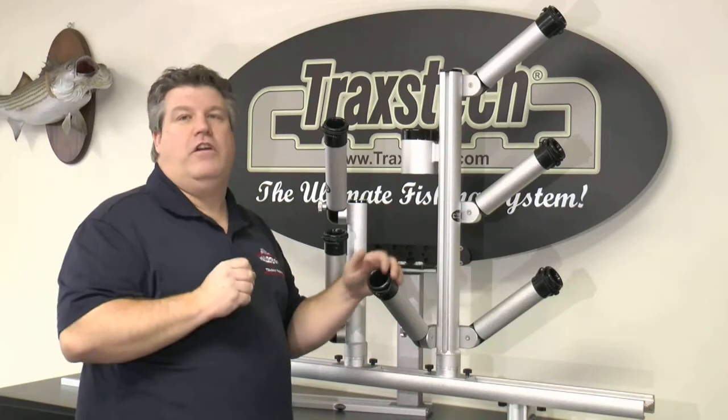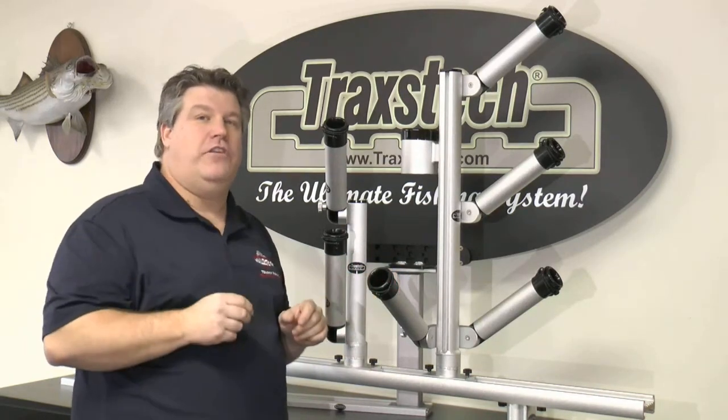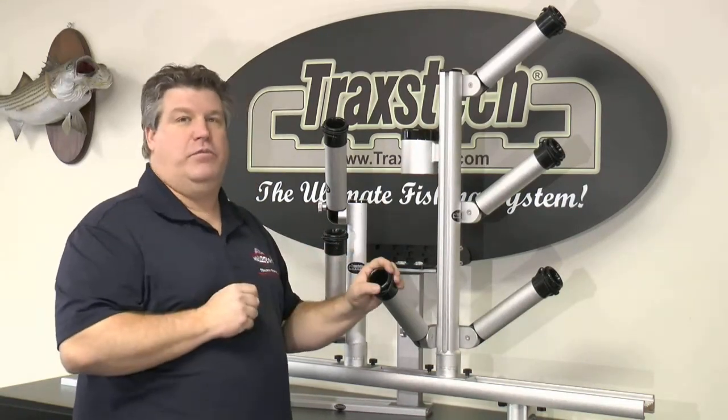Available in two, three, or four rod holder models, they're completely adjustable and keep all of your rods, a net holder, and a cup holder in a very compact footprint.